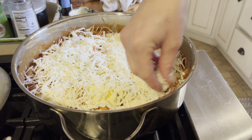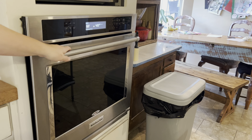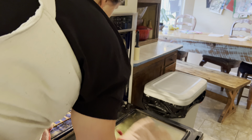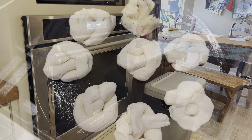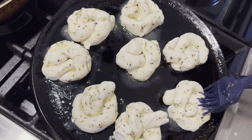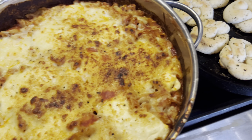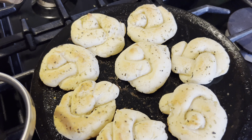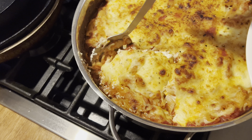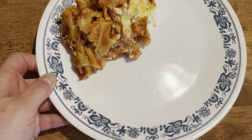The last thing you're going to do is add your cheese to the top. I had some mozzarella and also an Italian blend, so I put some of both on top. After that, add a little bit of pepper and put it in the oven at 350°F until the top is golden brown and it's bubbling all throughout the dish.